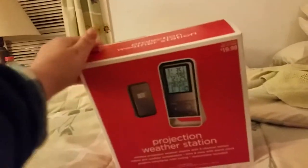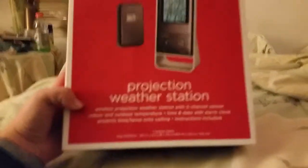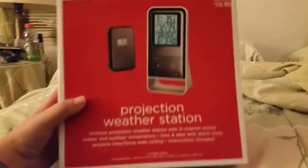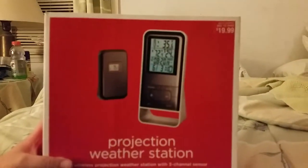Hello, YouTube. It's been a long time since I posted something, but I got this tonight. Some guy gave it to me at my dad's office party. It's a projection weather station from Target, it looks like, but I don't care. So let's get this unboxing rolling.